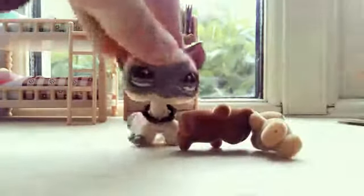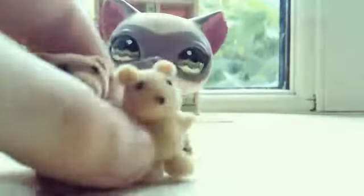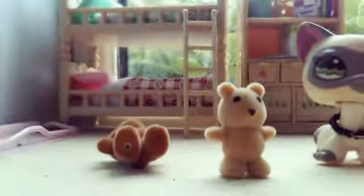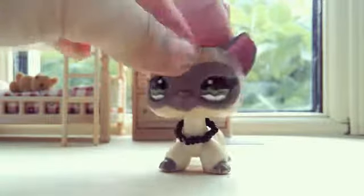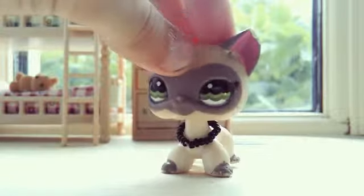I still have the two teddy bears, and I think they're so cute and fluffy, so I'm just going to put them on the bed. Hopefully you guys enjoyed this unboxing video, and I will see you next time — bye bye!